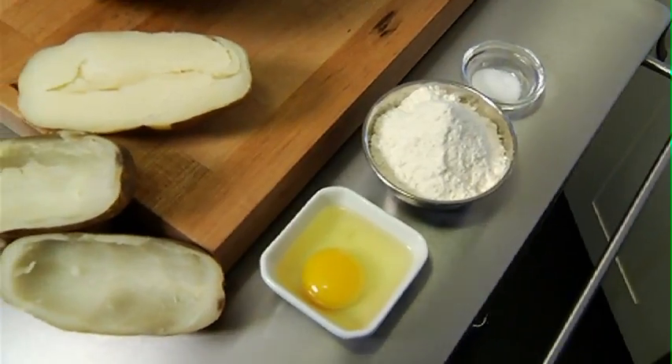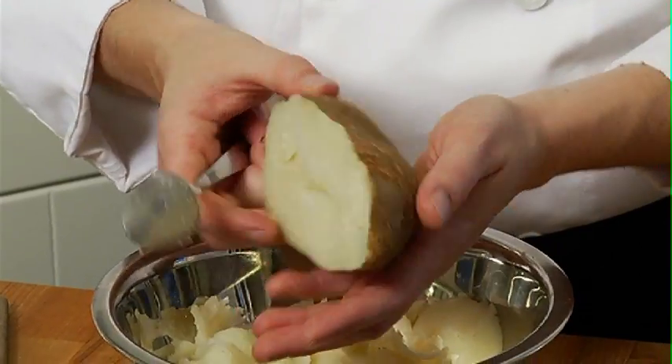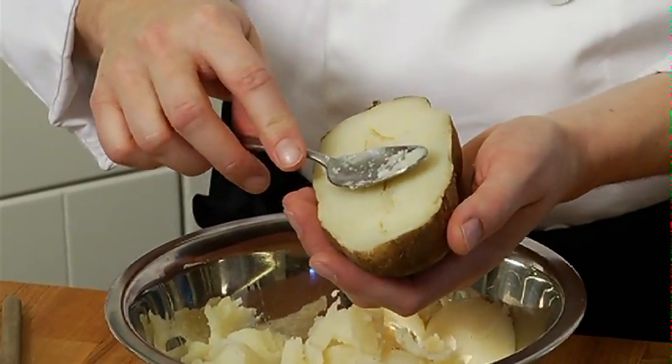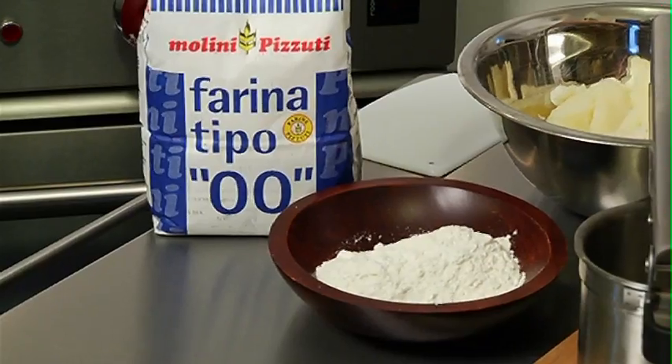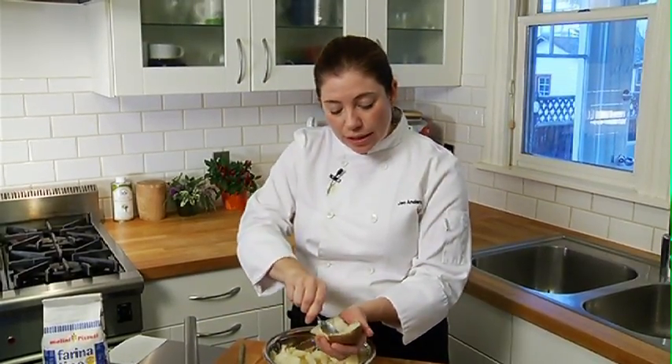Gnocchi, one of my favorite comfort foods. With three simple ingredients the outcome is a light, fluffy potato dumpling — and who doesn't love dumplings? I'm using a russet potato for this recipe, about a pound of potato, one egg, and a hundred grams of flour.